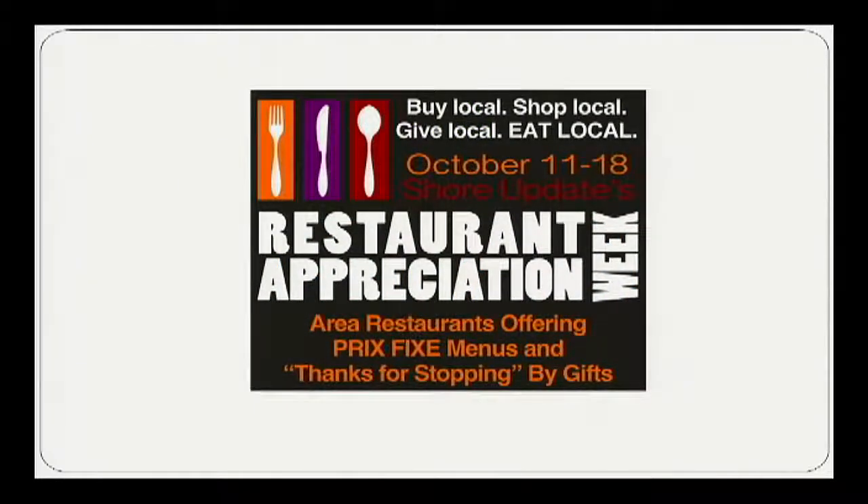Come out to Shore Updates Restaurant Appreciation Week, October 11th through the 18th. Come visit local restaurants and taste what they have to offer.